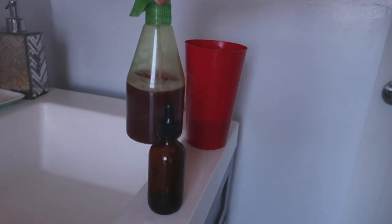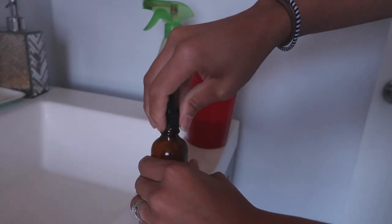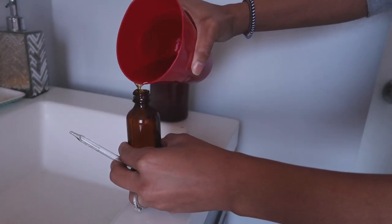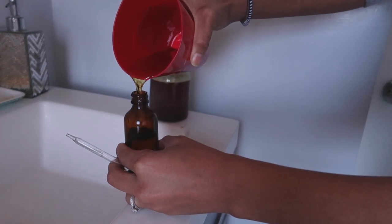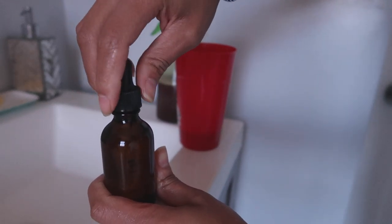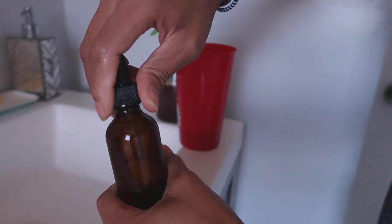Now that everything is all done, you can see my spray bottle, but I went ahead and grabbed this empty applicator bottle that I used when I had Jamaican black castor oil. It finished so now I'm using the same bottle to pour in my rose oil. It's a really good bottle and I love the fact that it's an applicator nozzle so I can apply it straight to my roots.